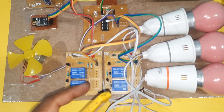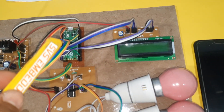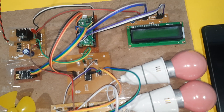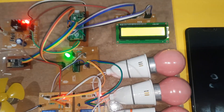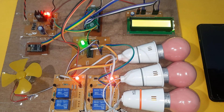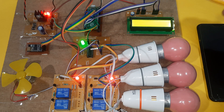Relay one, relay two, relay three for bulb one, bulb two, bulb three. One relay coil is not being used. Also included is the Raspberry Pi Pico RP2040 and the 16x2 LCD display. Now switching off — this is Wi-Fi based home automation.